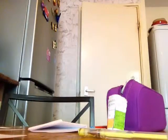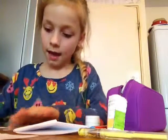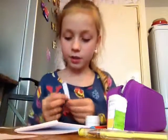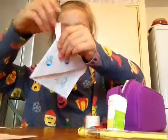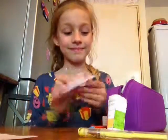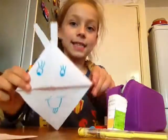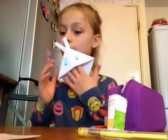Glue — you got the glue. It's a bunny! Then you've done your bookmark. It goes on the side, like a bookmark.